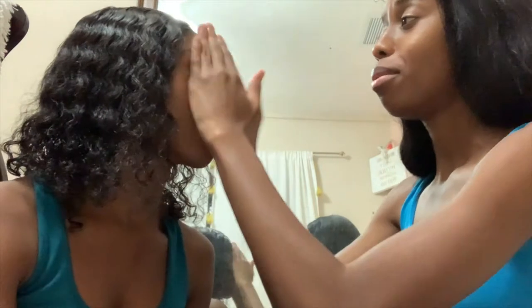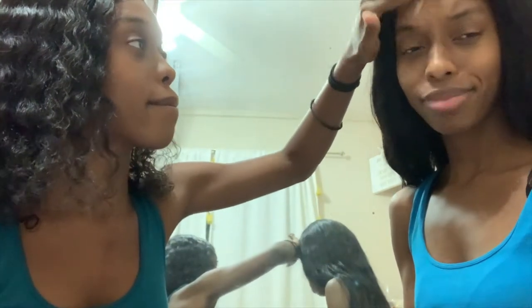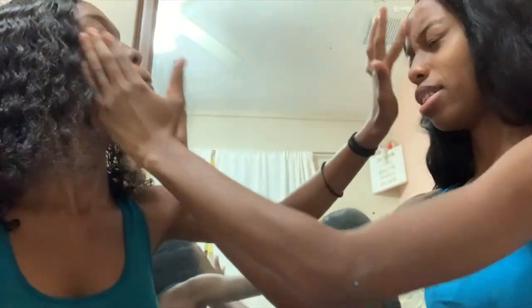I'm using the Wet n Wild Photo Focus base primer. Fun fact — we don't wear makeup that often, so you guys better know we like to do it up for y'all. We are wearing makeup for our YouTube videos, TikToks, and Instas for y'all, but besides that we're pretty chill, relaxed girls in our natural habitat.